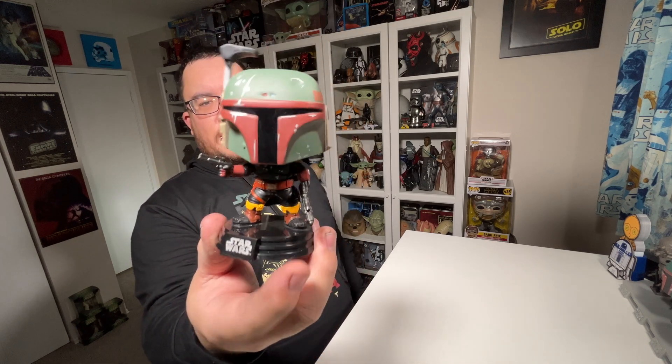Boba Fett is one of my favorite characters — if not my favorite character from Star Wars. So this pop is just fantastic. Probably one of the best Boba Fett Funko Pops to date. Very, very cool Funko Pop.